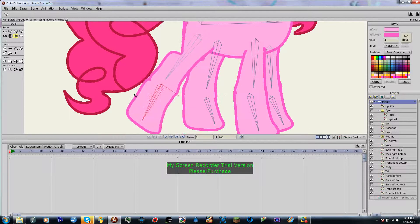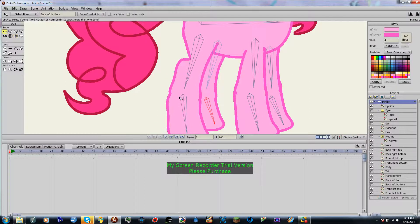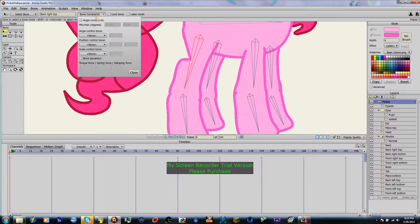And if you have different constraints you'd like your bones to have, then feel free. The cool thing about this is you can actually just go ahead and keep the bone. We can keep it at negative 70. But let's go ahead and make this 40 and see how that looks.